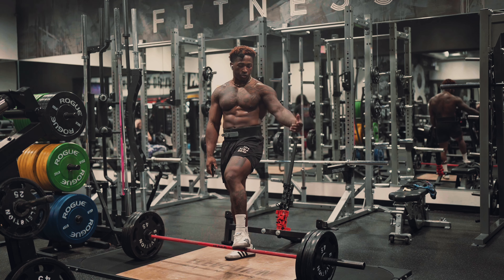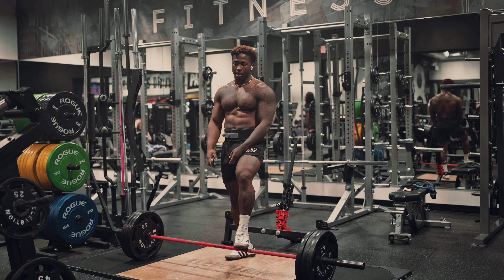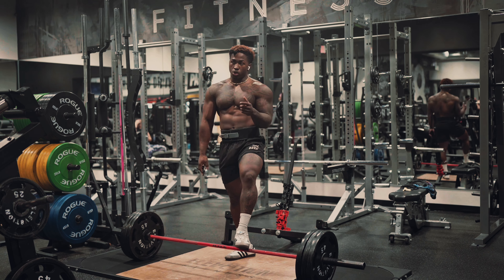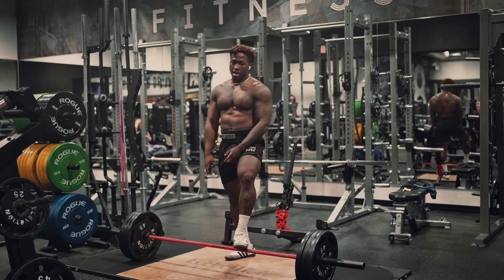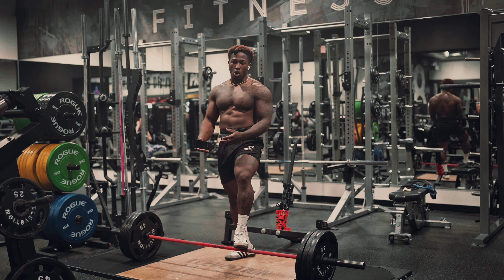For the third set, we've got 315 for 20 reps on this deadlift. Solid base, good form, control the weight. Remember, the heavier the weight, the less control you have of it — or the stronger you are, the more control you have of it. I use rage with some of these big lifts. Sometimes I use rage to get me through some of the harder exercises.